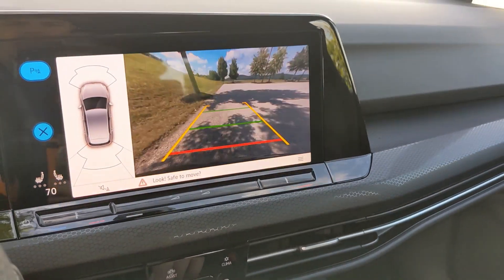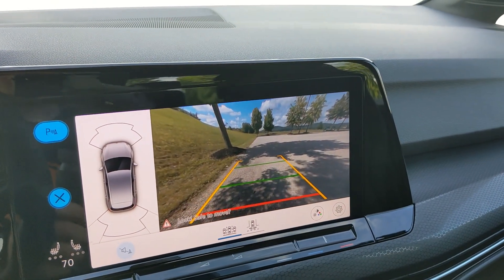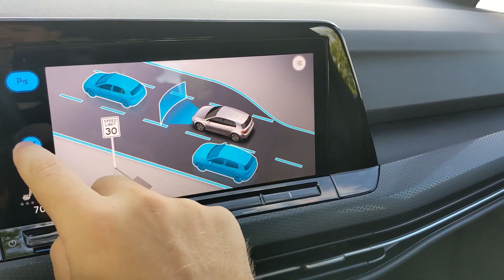You also have a menu button which acts as a parking menu, providing all the different cameras around the vehicle. The assist button in the top left showcases the vehicle's assist systems.